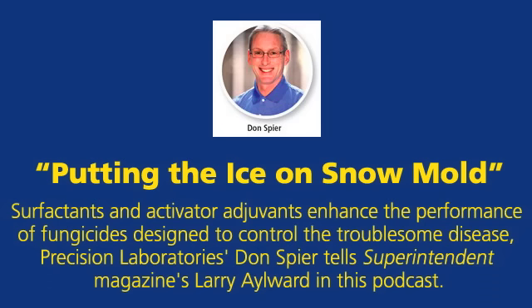How exactly do activator adjuvants enhance the performance of snowmold fungicides? Activator adjuvants can do a number of things. They can improve the deposition and adhesion of spray droplets on the leaf blade, basically making the fungicide more rain fast. They can also increase the spread and coverage of the spray droplet across the waxy cuticle, which is specifically important with contact fungicides. And they can enhance the movement of systemic fungicides through the waxy cuticle and into the plant, which is important if a systemic fungicide is part of the snowmold control program.